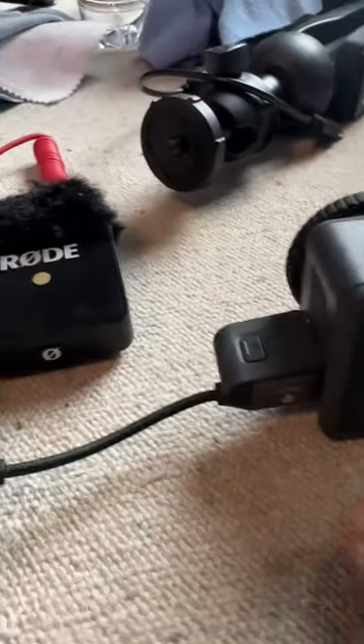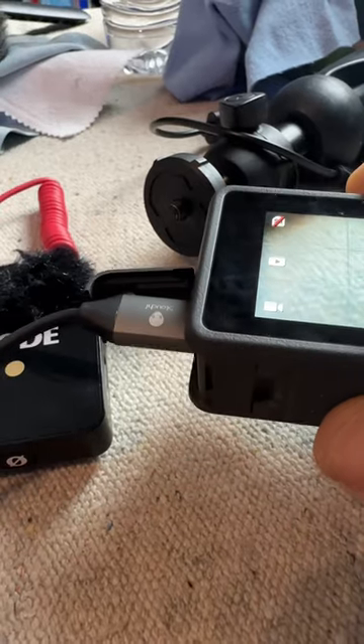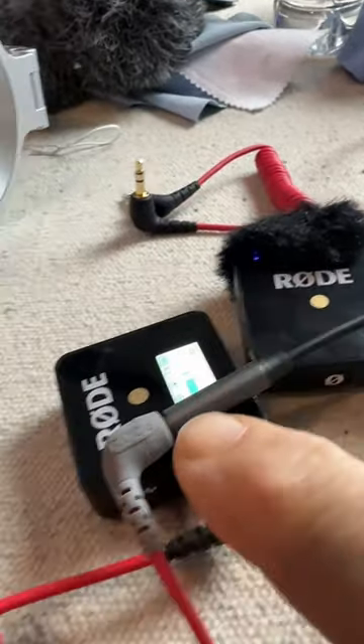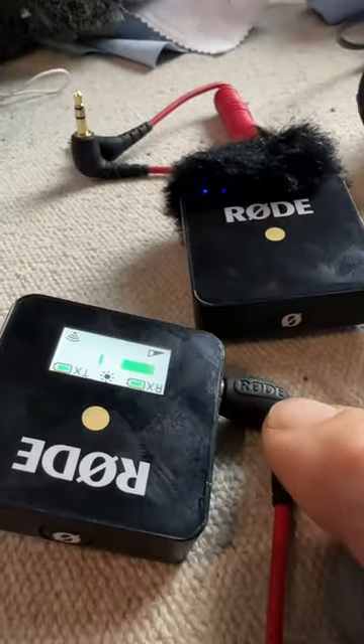And what I use is I have this little USB-C — see if I can focus on there — this USB-C to 3.5mm, then I go into a TRRS into a TRS.